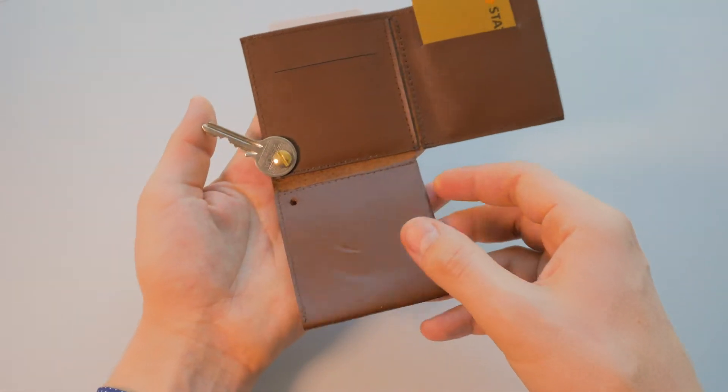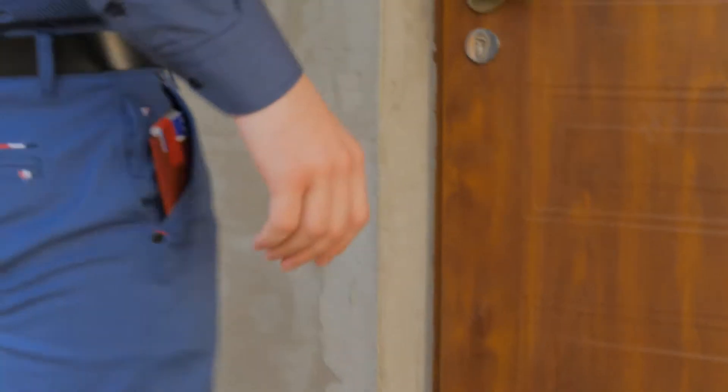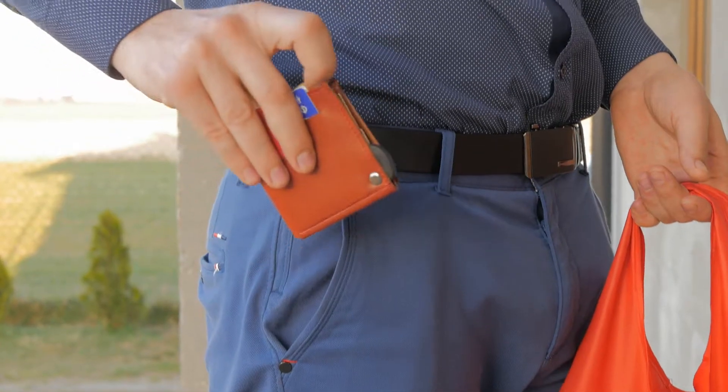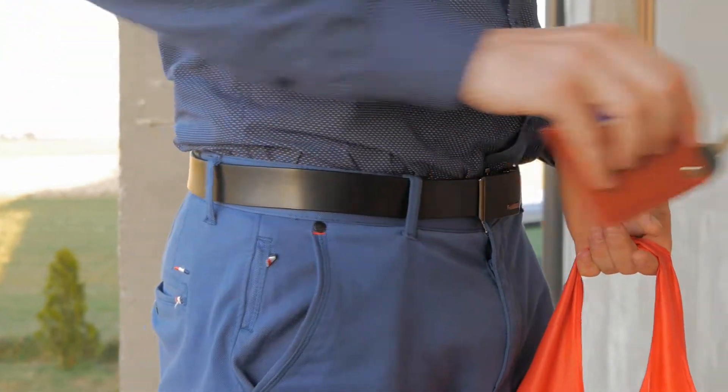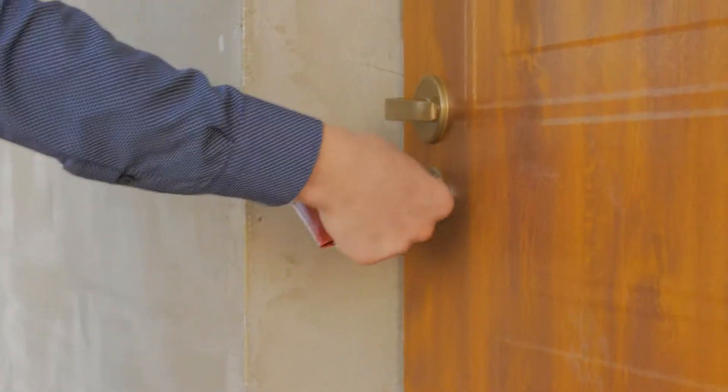The newest addition to our design is an inbuilt key holder that allows you to access the one key you use most often super fast. Pull your key out with a single finger, use it for example to open your house door, and then hide it back just as easily.